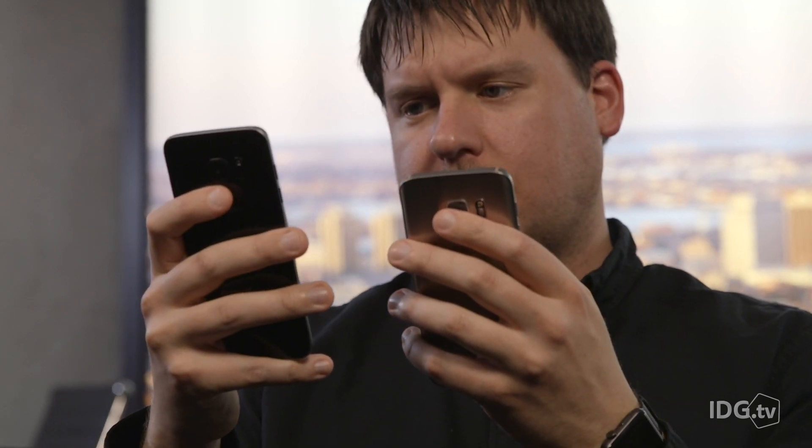The larger Galaxy S7 Edge weighs a little bit more than the Galaxy S7 — about four grams more — probably because it has a larger battery and it's a little bit larger. However, oddly enough, the smaller Galaxy S7 kind of feels heavier in hand, maybe because it's a little bit thicker.